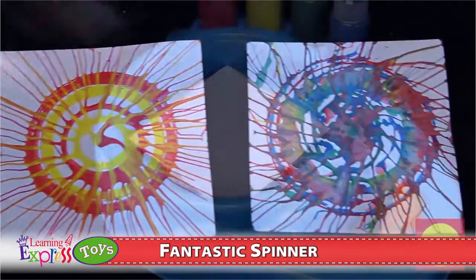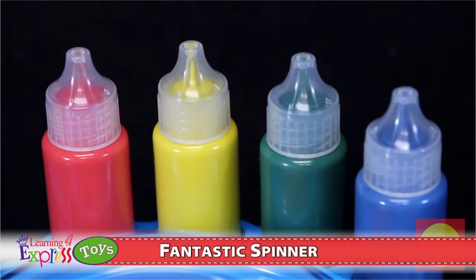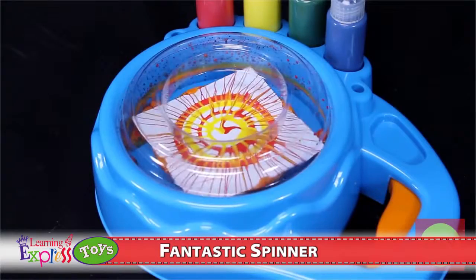The splash guard helps keep the paint on the paper and not on you. Use all the colors or just one — either way, make spin-tacular works of art.